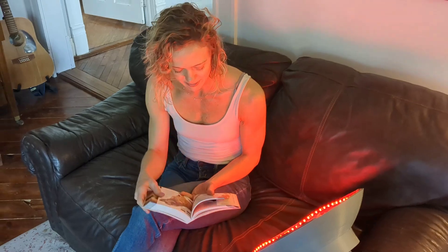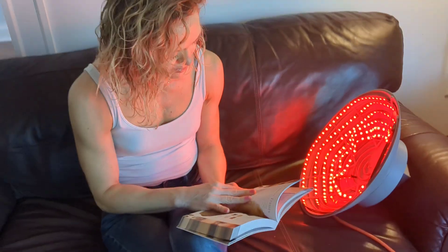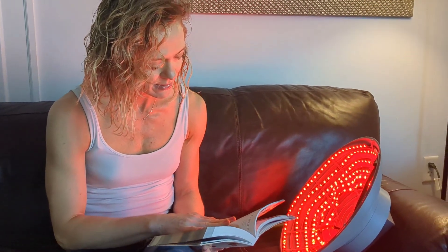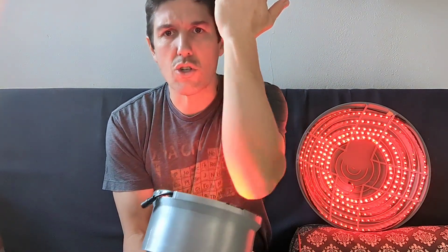Red light therapy involves shining light between 600 and 700 nanometers — which is just red light — on your skin, and sometimes 880 nanometer infrared light. Purported health benefits are myriad: wrinkle reduction, skin health improvement, as well as maybe reducing soreness on joints. I've read some of the scientific papers and it's compelling. There is possibly something there, but more science needs to be done before something can be definitively said.